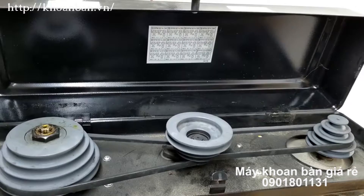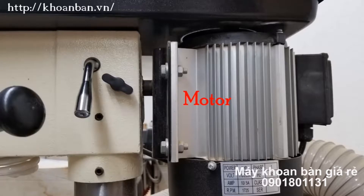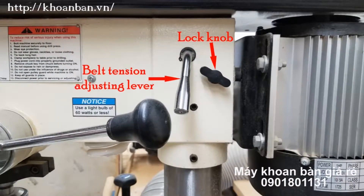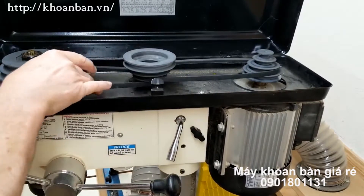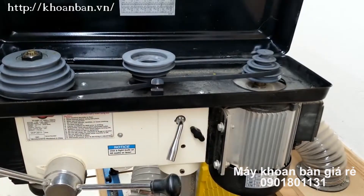One of the pulleys is attached to the motor at the back of the drill press. The motor floats on two bars that can slide back and forth horizontally. The bars are held in place by two lock knobs on either side of the drill press head. If you loosen the two lock knobs, then you can use the belt tension adjusting lever to slide the motor back and forth. That all works fine with my Shop Fox.